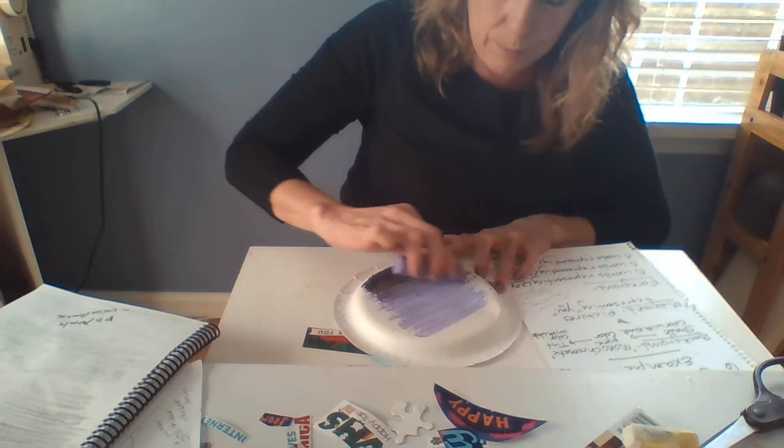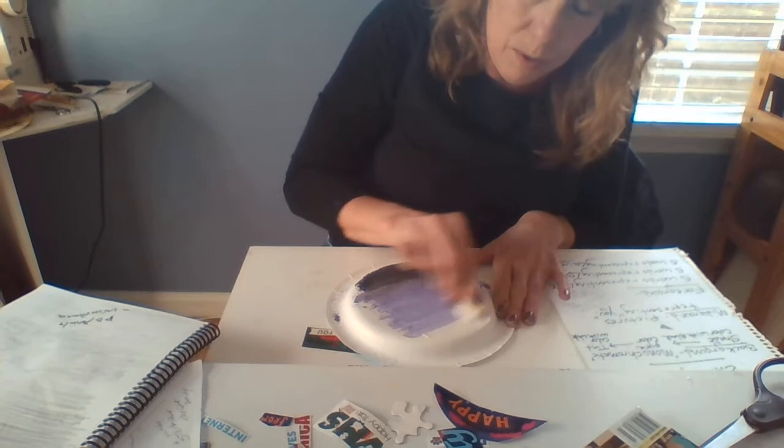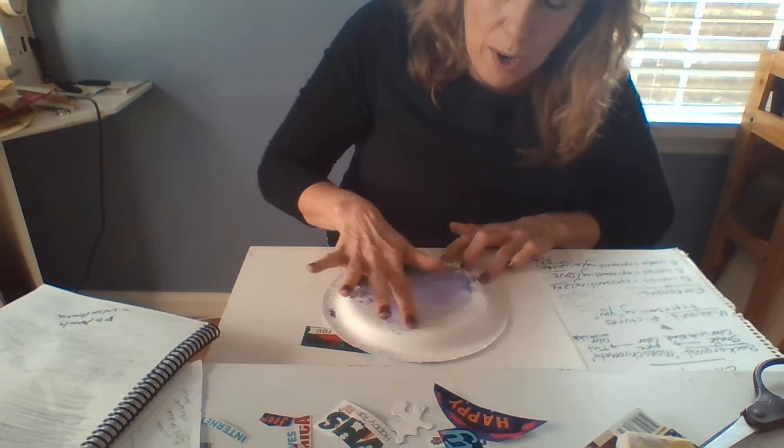I'm going to add a little bit more of my purple on here. Remember, monochromatic is going from a light tint with white to a shade — that's the color mixed with black. I've got more white up here, so I'm going to add a little bit more white. Now I'm going to take my fingers — yes, this is going to be a little bit dirty. You can use an old t-shirt, fabric, or a napkin to wipe your hands. Start with the white and blend it down into your color.